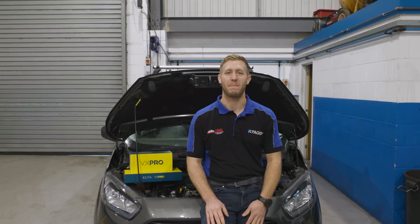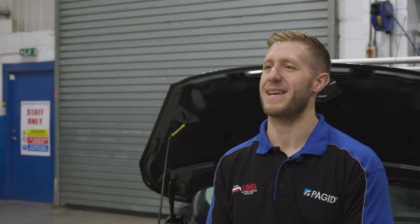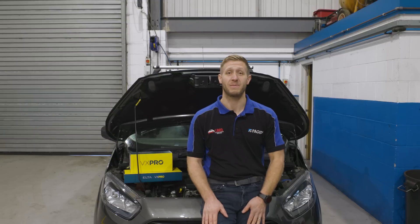Hi, I'm Ed from Upfield Motor Services and we're back again recording some more content with Professional Motor Mechanic magazine. This time we're with Elta talking all things mass airflow sensors. If you're enjoying the YouTube channel then please subscribe so you can see more videos. Let's get into it.